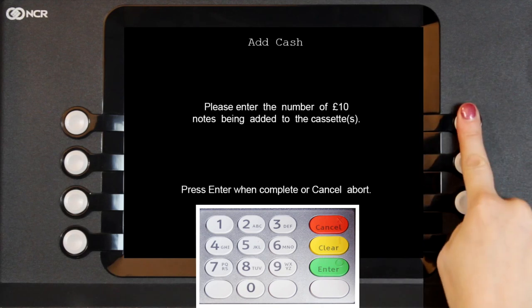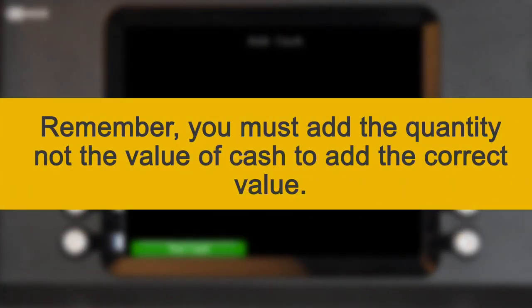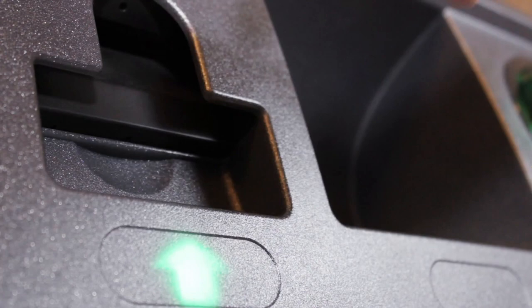Next, select 20, add the quantity of £20 notes, and then press Enter again. Remember, you must add the quantity, not the value of cash, to add the correct value. You will be taken back to the menu and the ATM will produce a printout.